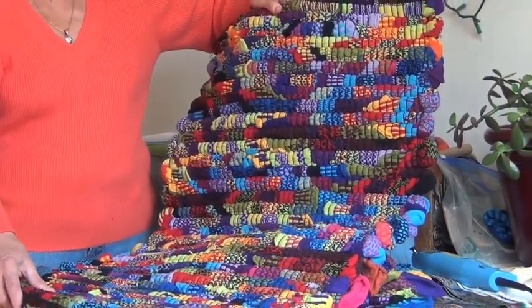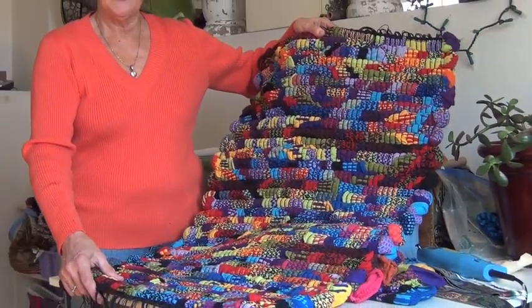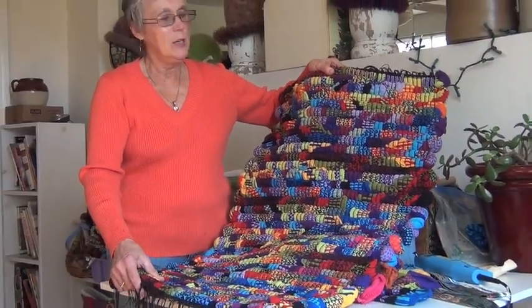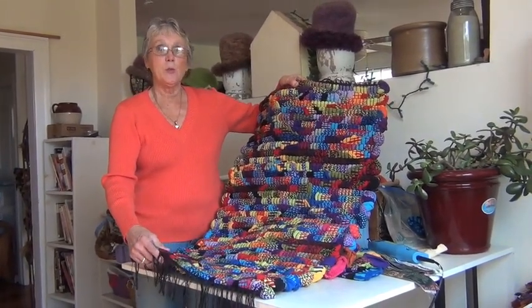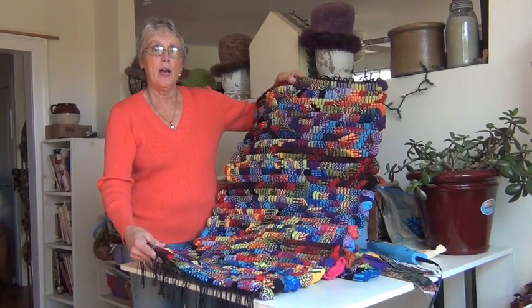Now we're in my studio. This is an old house built in 1790 and this is where I do all my weaving. This is the finished product, the Chunky Soulmate Sock Rug. It's hard to believe that this was made from socks, but I'm going to show you how that happened.